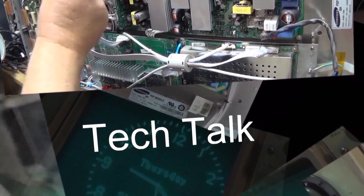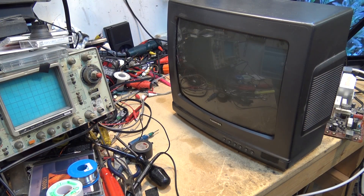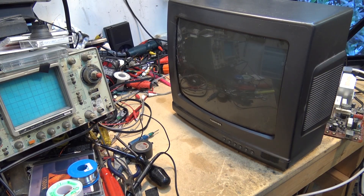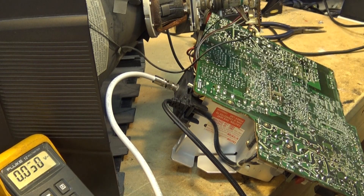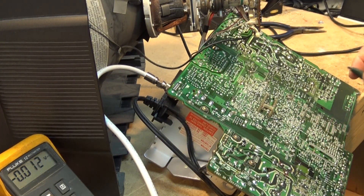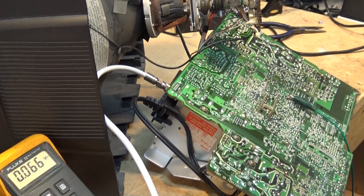The TV is turned on and is dead — no high voltage, no sound, no picture. I turn up the screen control on the back of the tube and get nothing. So the first thing I need to do is look at the power supply and make sure I've got voltage there.